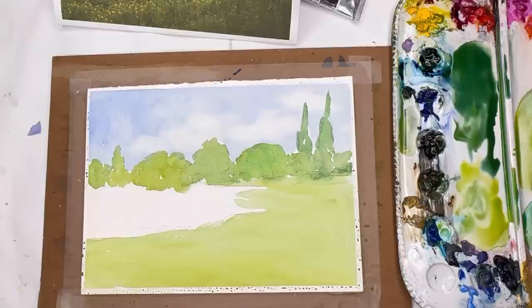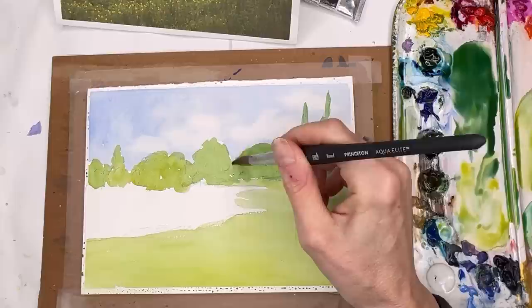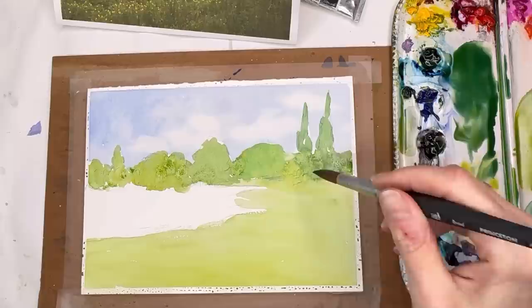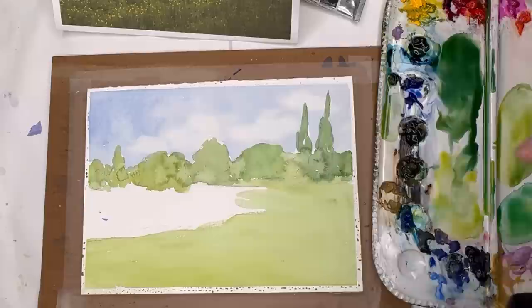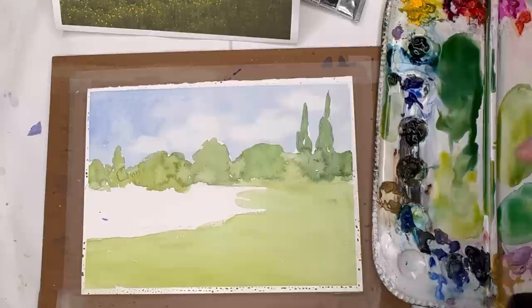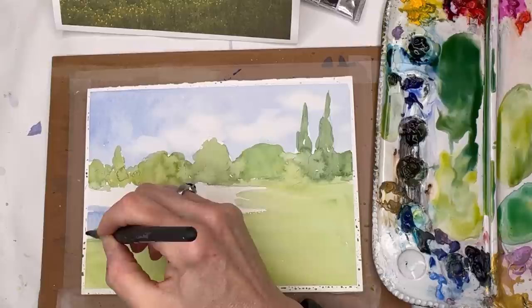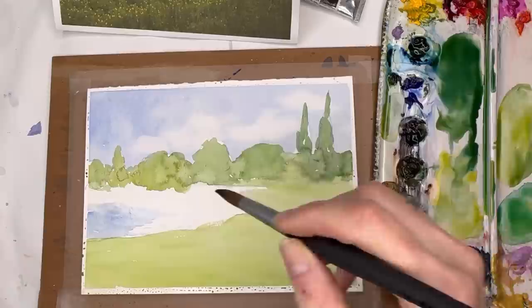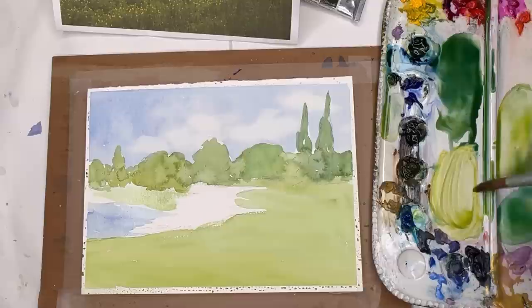Of course you have to wait for this to dry. Once you fill in all those little sections you'll find little white areas to go back and fill in. I let that dry, and I'm going to do the lake with blues and greens — I'll go in and put some of that blue like we have in the sky, and around some of these water lilies. Then we're going to mix up some nice bright greens.